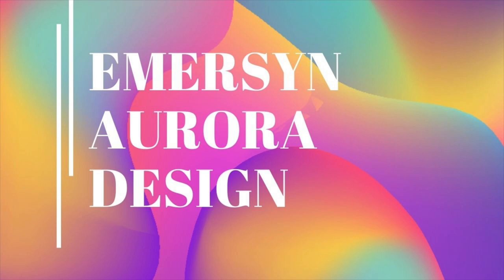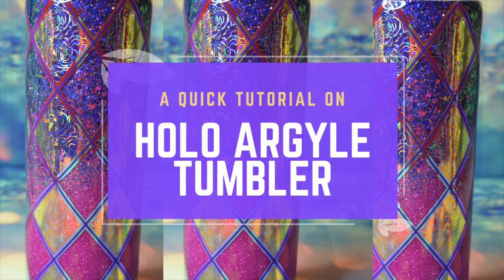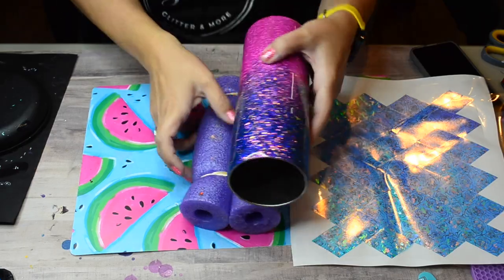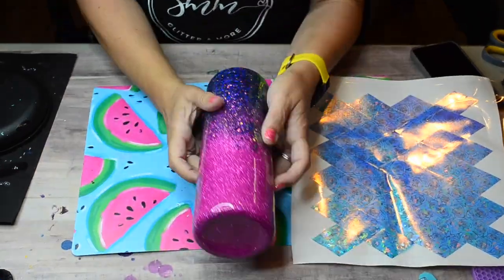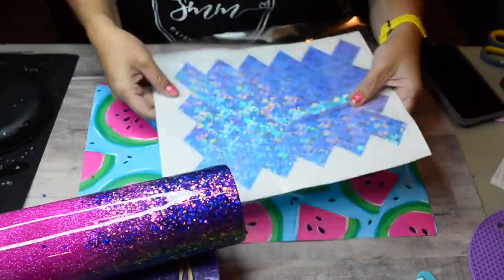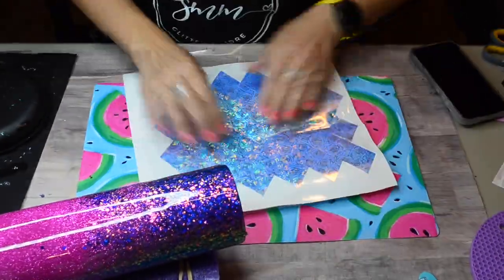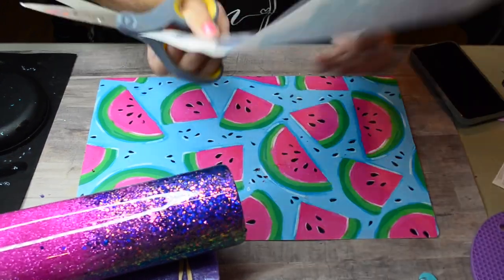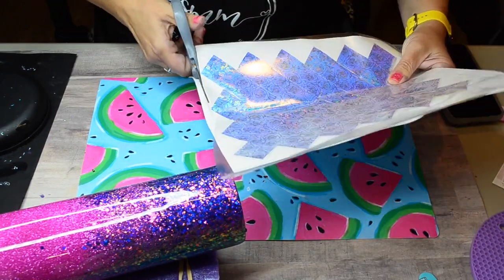Hello everyone, it's Crystal with Emerson Aurora Design, and today I'm going to show you a quick tutorial on how I made this holographic argyle tumbler. I started off with an ombre tumbler — half of it is a chunky purple mix and half of it is a finer cut raspberry color. It has been completely epoxied and smooth, and I'm going to show you how I apply my argyle design directly to my tumbler.